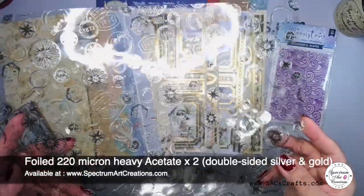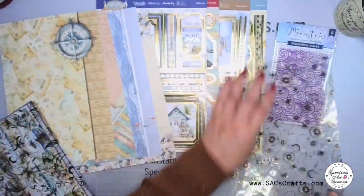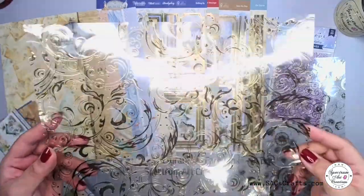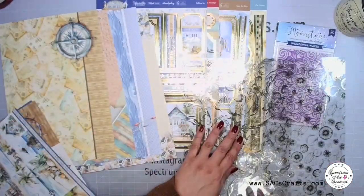The acetate is double-sided — one side is silver and when you turn it over the other side is gold, so you can use either or decide which one looks better with the elements you're working with. In the magazine there are also going to be lots of tips, so if you're one that struggles with using acetate or you're not sure, then this magazine is for you.